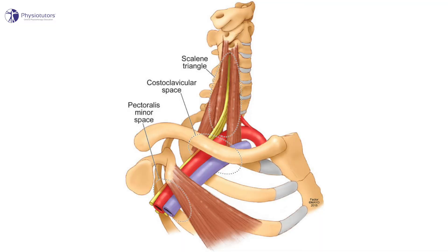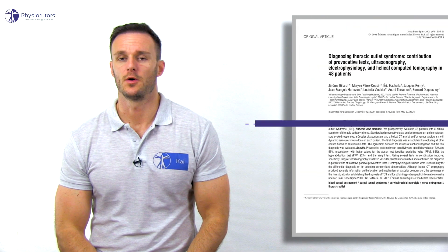Thoracic outlet syndrome is defined as a neurovascular symptom complex associated with compression of the brachial bundle, which includes the brachial plexus and/or subclavian vessels. This compression may be caused by several anatomical structures in one or more of the following three compartments: the interscalene triangle, the costoclavicular space, or retropectoralis minor space.